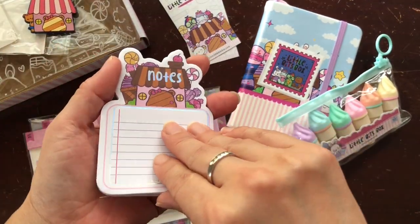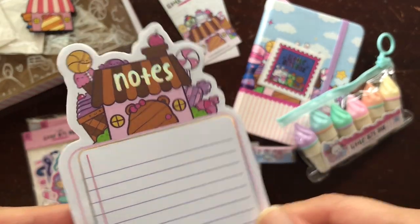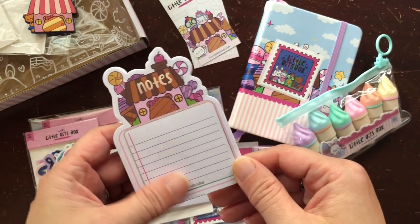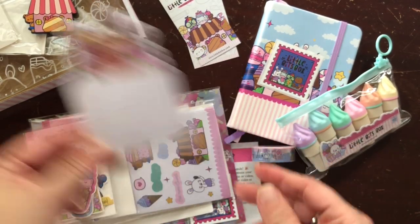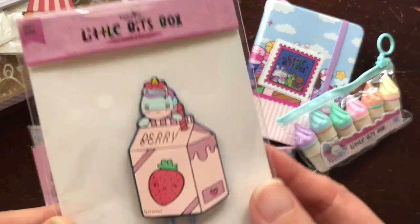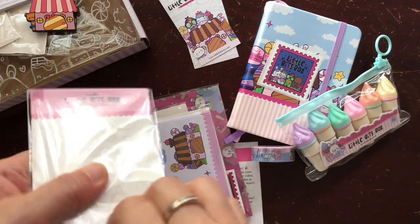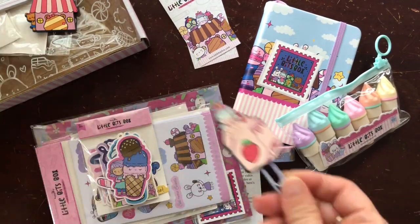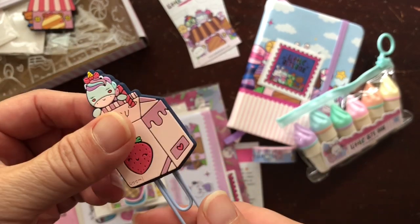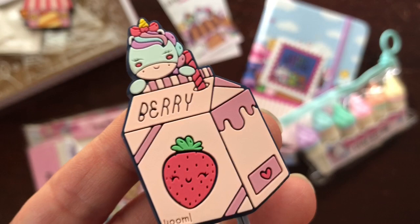I was really excited when she showed us the preview of these sticky notes. I was almost out of all of her other sticky notes, so these are adorable. I just love the notebook paper design on that. We also got a cute strawberry milk paper clip — how cute is that? I love the color and I like that it has a nice finished back to it. That is really, really cute.